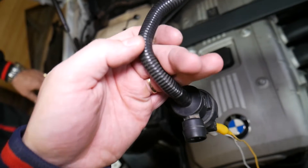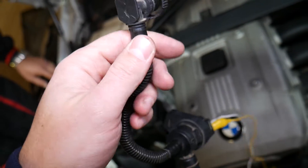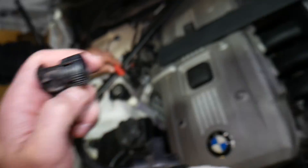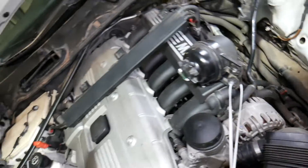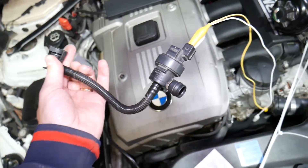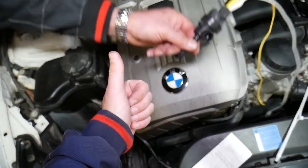Even if everything checks out, make sure the hoses are not cracked anywhere, the O-ring is good, and check the hoses coming from the fuel tank to make sure they're not cracked as well. Hopefully this video will be helpful to any of you trying to figure this out. Thank you for watching and see you next time.